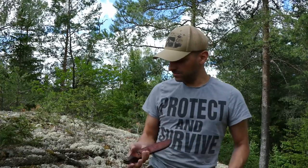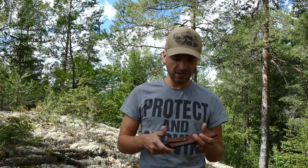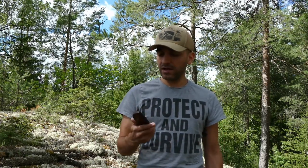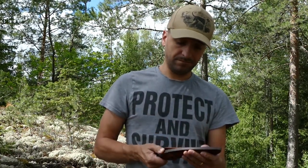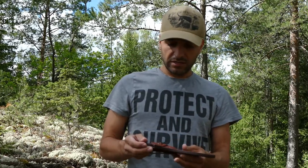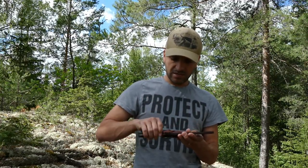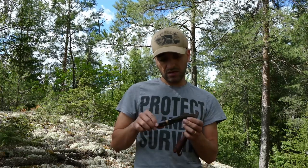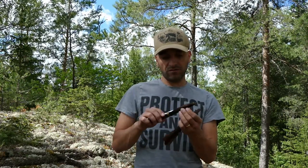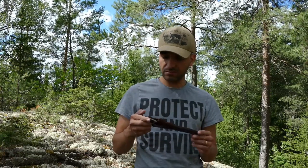That was all guys — a small test of the Condor Huron: some batoning, some feather sticking, and some fire making. Those are the three things I like and look for when I buy a knife. The conclusion is that I like the knife. I really like the leather sheath — good quality sheath — just a bit too tight in that one spot. So in time I don't know if it will make some damage on the sheath or affect the sharpness of the knife when putting it in and drawing it out. Just a minor detail.